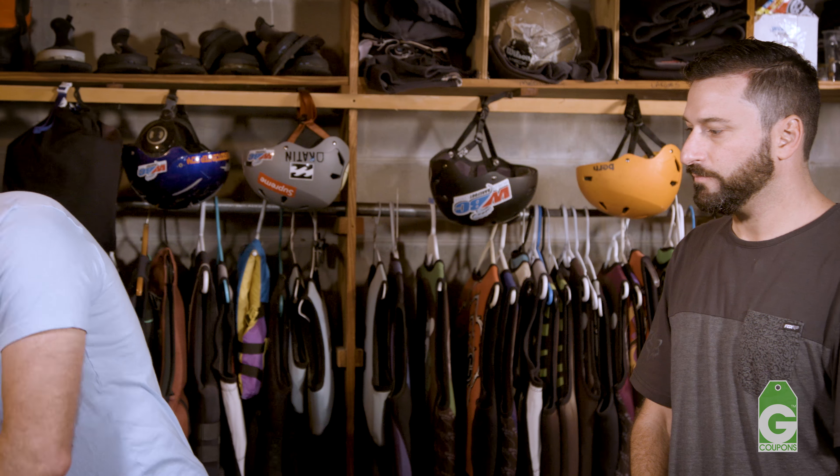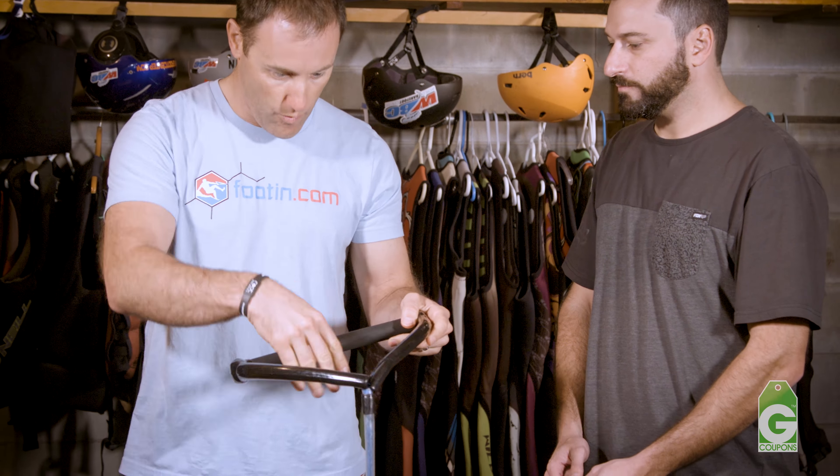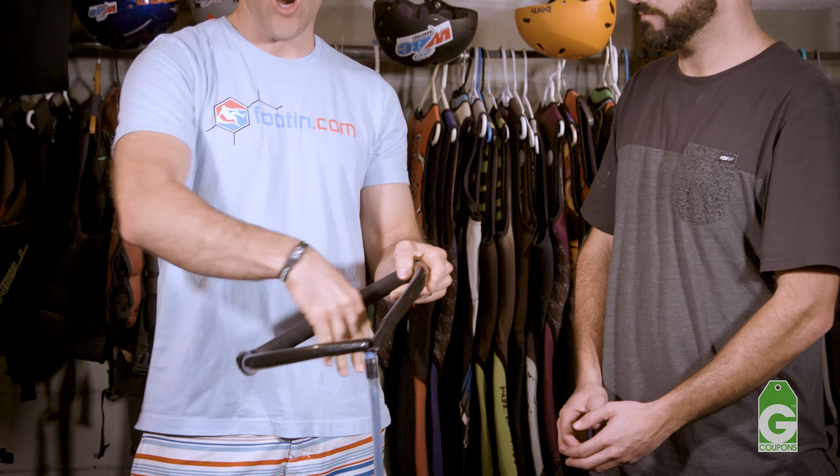The next one we have is a jump handle. It's a little smaller, a little more narrow grip, and this is mostly for safety so your head won't go through into this bridle here, your arms don't go through as easy — smaller for safety.